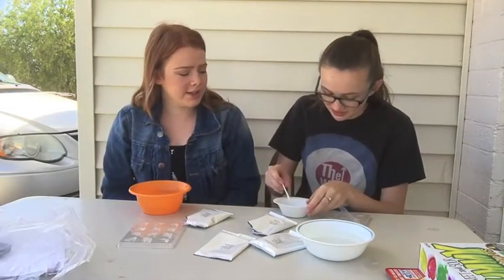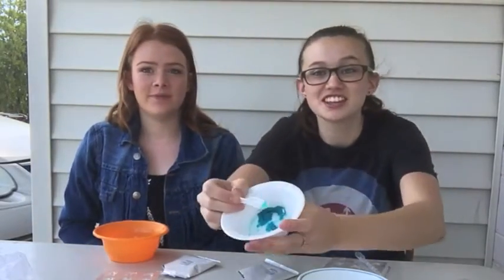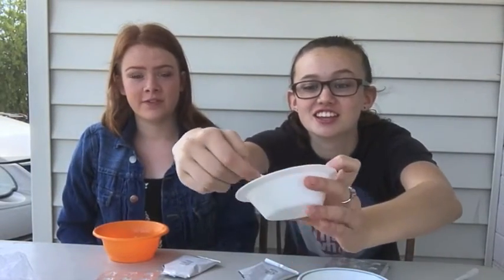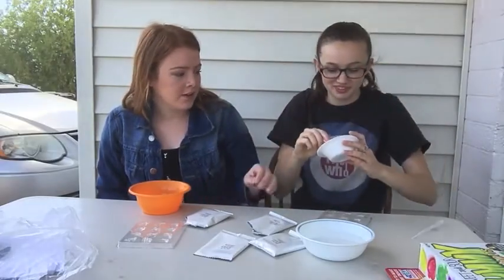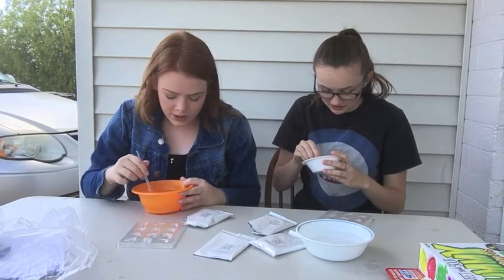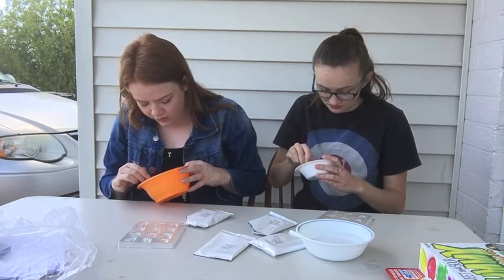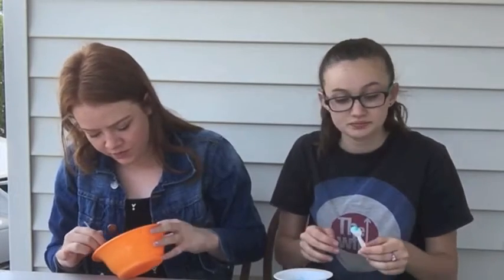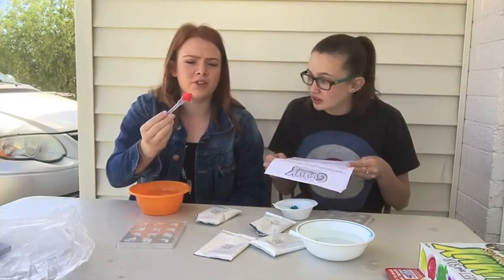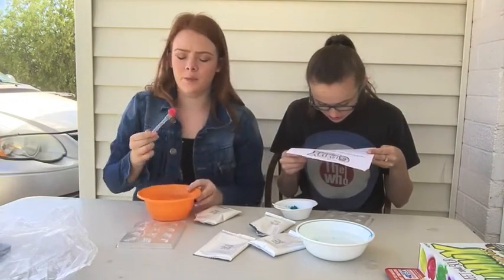Then you mix it all together. Oh whoa, show them guys — look at this! It's like a goo. Wait, did it say we have to freeze it? I didn't read that far. Oh, it smells like cherry. Look at mine, it's all stuck on here. I kind of want to eat it.